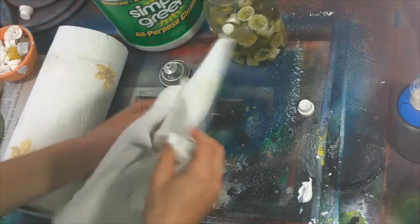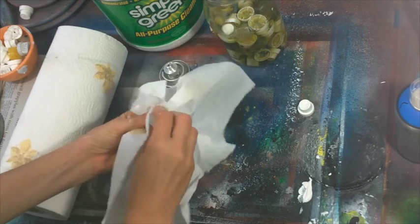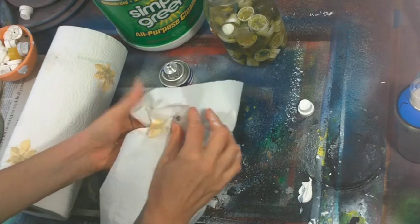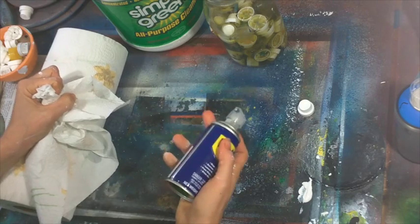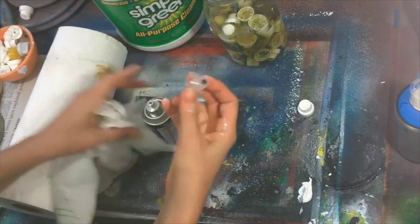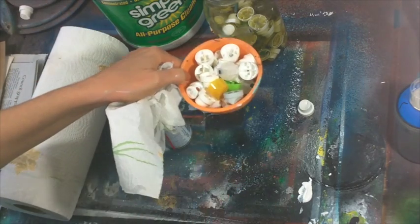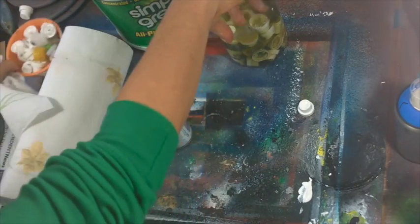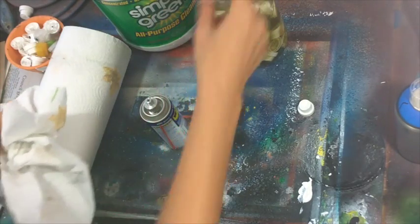First thing we're going to do is take a cap out and wipe off any paint that's stuck around the edges, around the hole where the paint comes out, or anywhere on the cap. Then if it has paint stuck inside, I'll clean it out with a sewing pin, but if it doesn't, I'll just put it on top of the WD-40 and spray through it. If it sprays through, that cap is now ready to reuse.